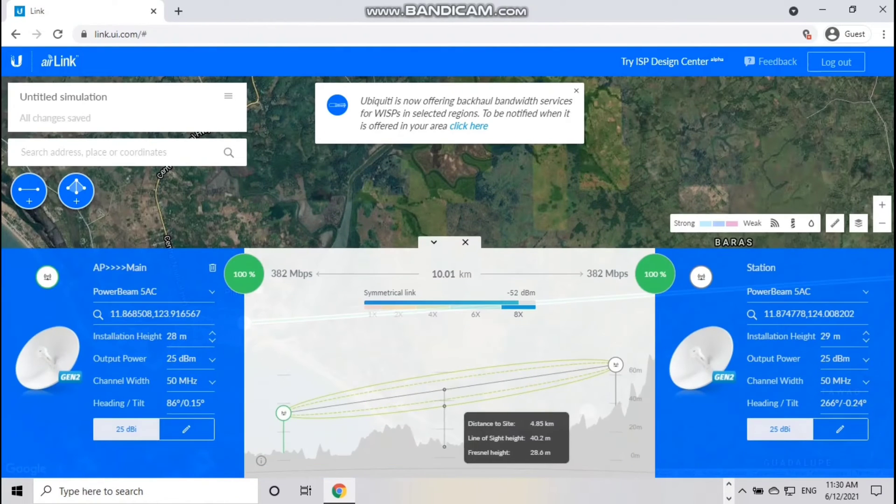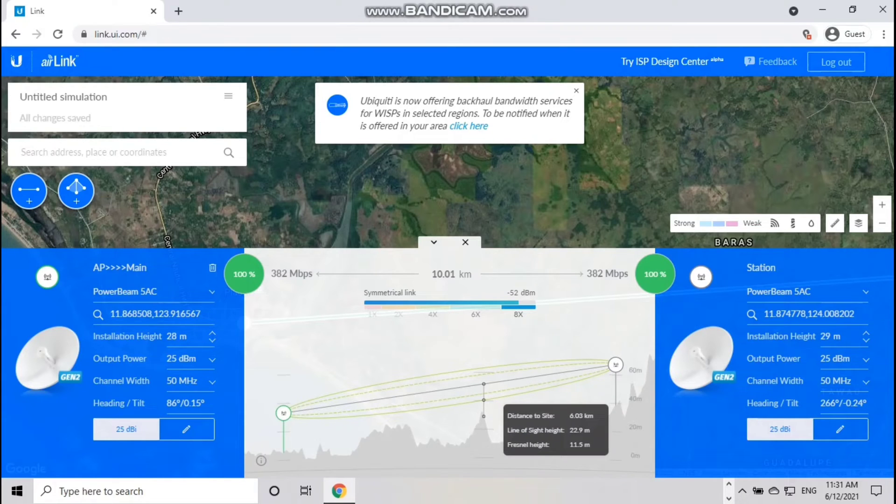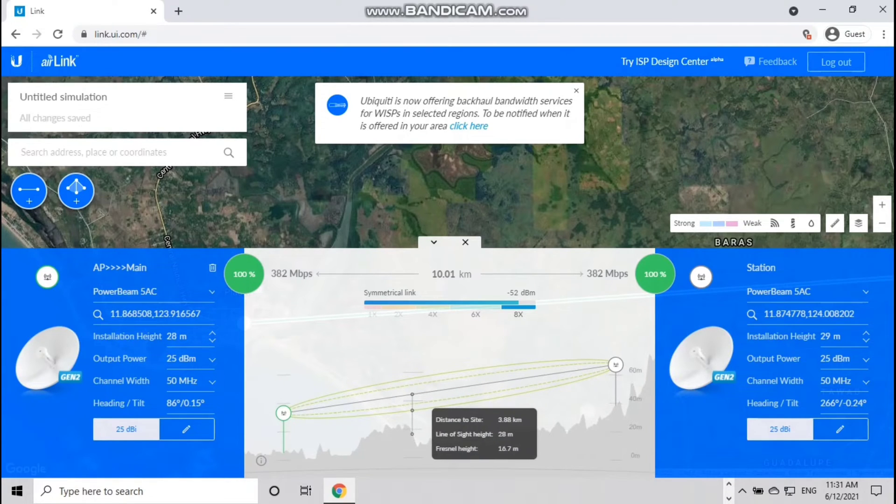Itong airlink map natin, pinapakita dito na ang height from the ground papuntang Fresnel zone: 9.4 meter, 9.9 meter, and 8.5 meter. Mayroong 8 meter na personal height sa ating setup.